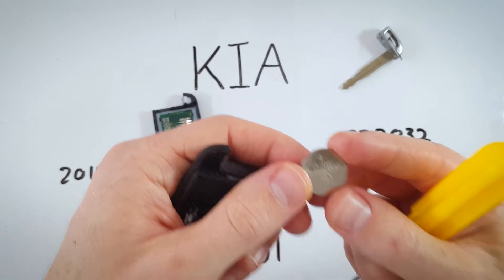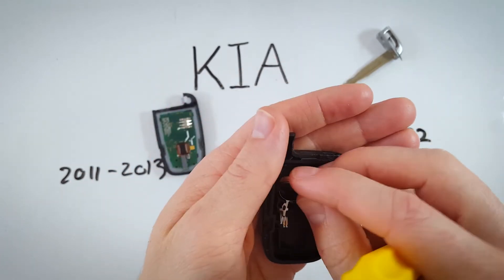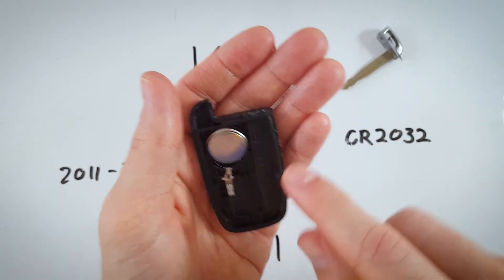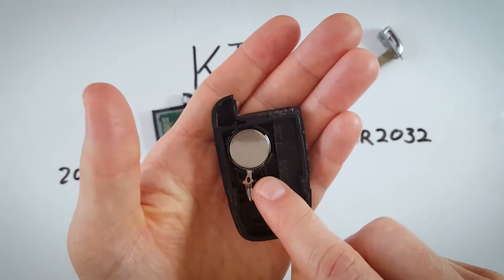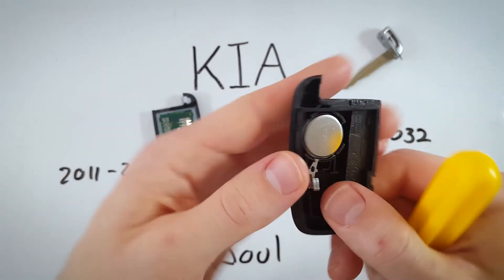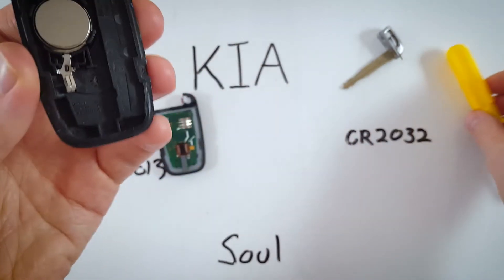Take a new CR2032 battery. The positive side goes face down. Push it down towards the metal component first, get the bottom in place, and then click in the top. Click it all the way down until it sits flush and doesn't fall out.